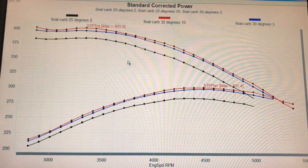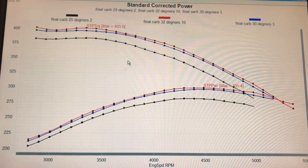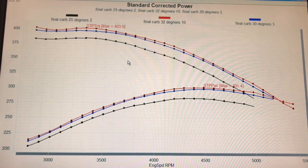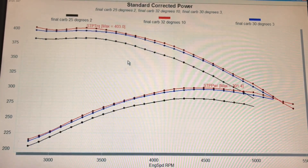Now let's take a look at what happened with our spacer test. The reason that we had to run the spacers is because we had a situation where we could not run that carburetor on that dual plane manifold because the linkage hit. So the first thing we did was put a half-inch four-hole spacer underneath the carburetor to continue with the dual-plane theme.